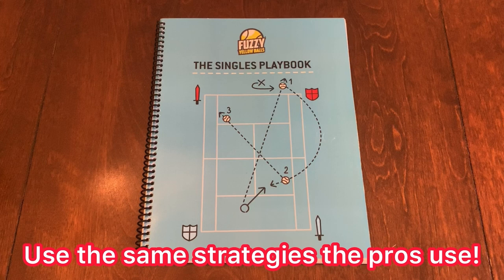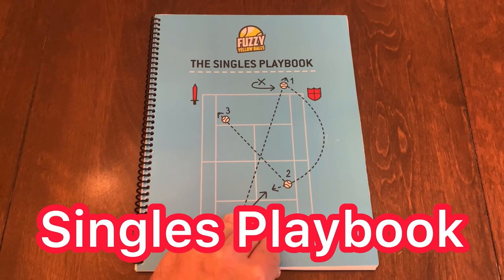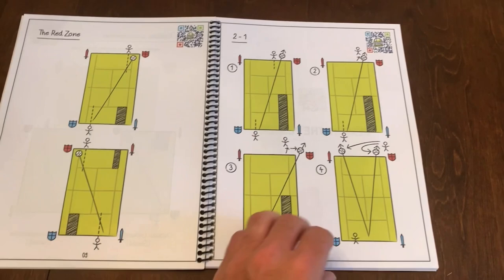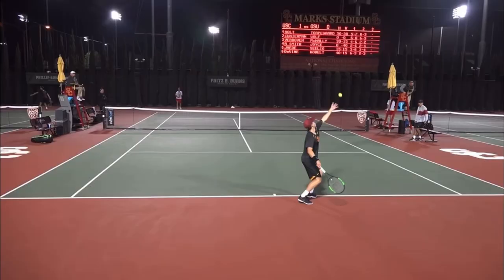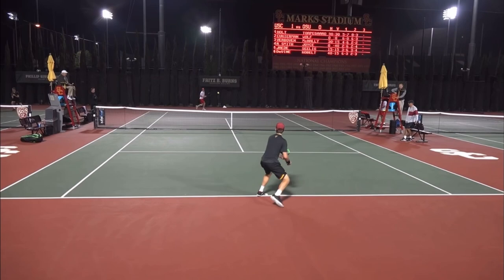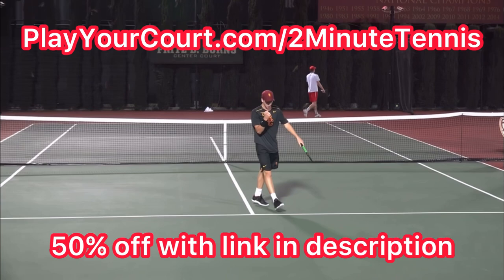If you'd love to use the same strategies the pros use to win their matches, pick up the Singles Playbook by Fuzzy Yellow Balls. It's all broken down by the type of opponent you play against, and it's over 50 pages of strategy after strategy. Each page comes with a QR code so you can watch a video of exactly how to use each strategy. Use my link in the description and pinned in the first comment. If you're looking for new people in your local area to play against, practice with, or even find a coach close to you, use my link in the description — playyourcourt.com/2MinuteTennis — to get 50% off. Use these singles strategies in your next match and there's no doubt you're going to gain confidence, win more matches, and play much better tennis. This is Ryan Reedy from 2MinuteTennis.net — you got this!